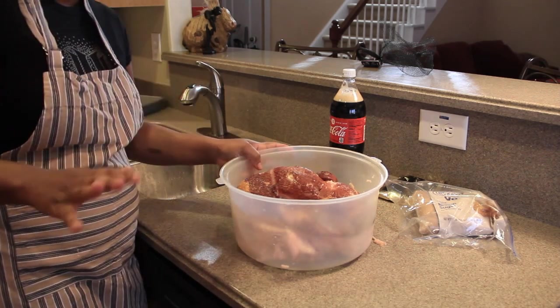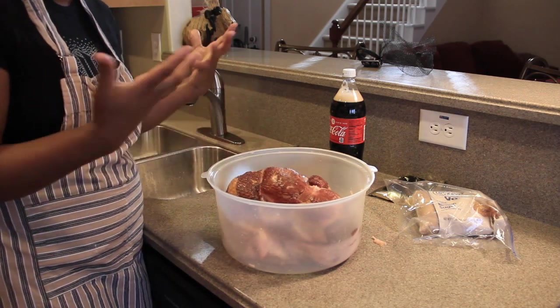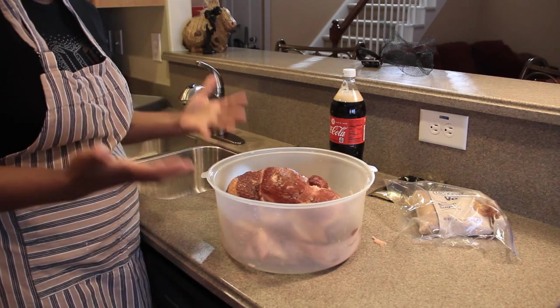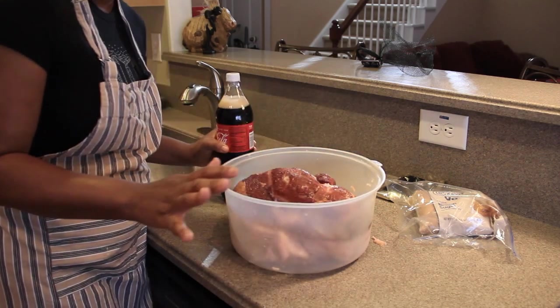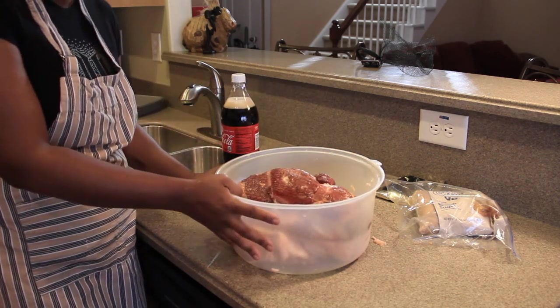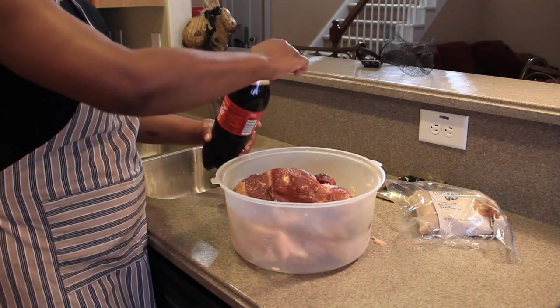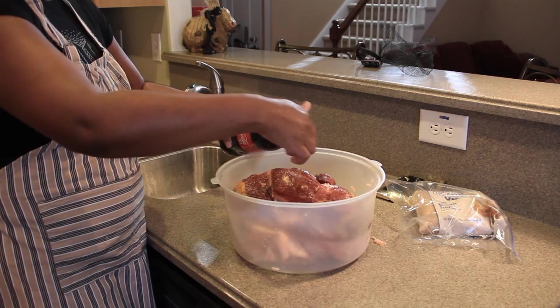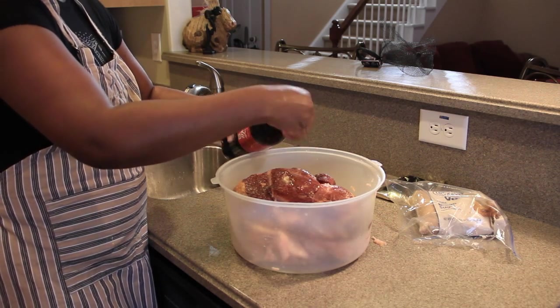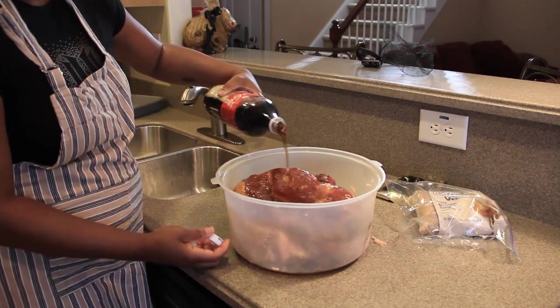Normally I would do this overnight, allow the spiral ham to soak in the Coke overnight to absorb the flavor from the Coca-Cola. But this time, since we're kind of limited on time, I'm only going to allow this to sit to the side as I prepare my side dishes. I'm going to open that Coca-Cola and we're just going to glaze that ham — we're going to use this entire bottle.